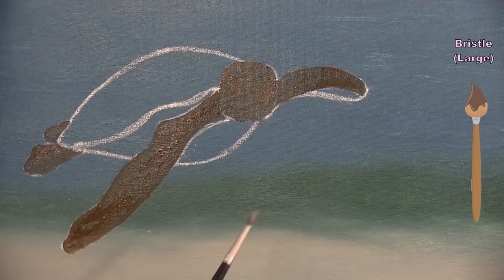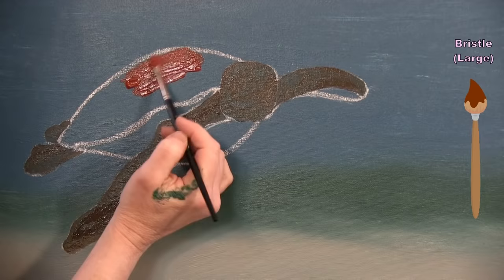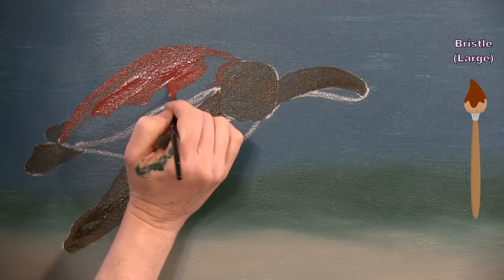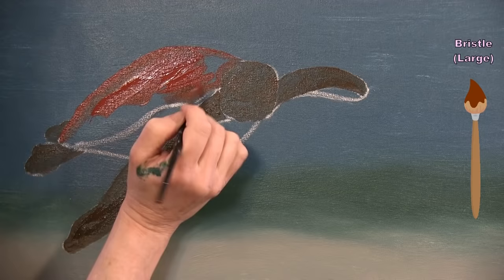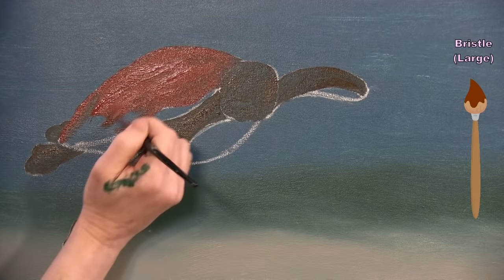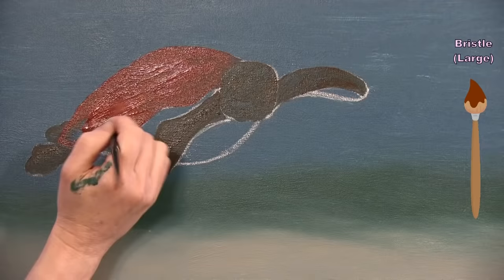After washing and drying the brush I pick up burnt sienna and paint the entire shell with that color — warm, reddish, rusty sand tones I was seeing in a particular sea turtle style. There are many color variations, so pick whatever base tone you want and build your design on top.